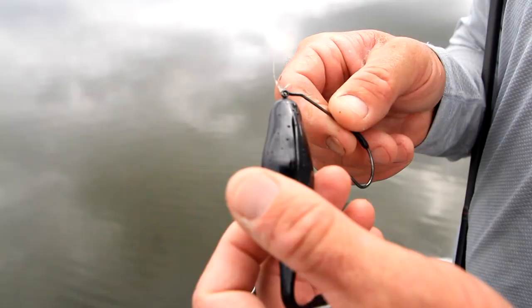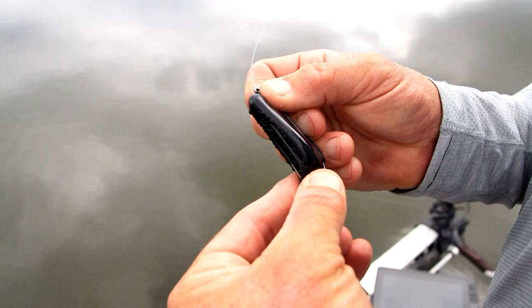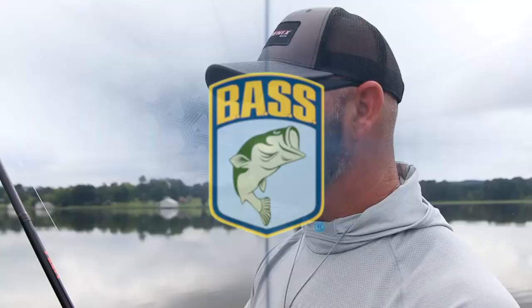I'm going to tie on this bait right here — a Uni Toad with a VMC hook — and go out and just bomb it around on top of the grass to find the fish. I throw it on 18-pound Sunline Shooter on a 7'6" medium-heavy Jerald Swindle rod, and you just reel it around. It's a really fun bite and a great way to catch fish. You may not win every tournament, but you can definitely get some bites.